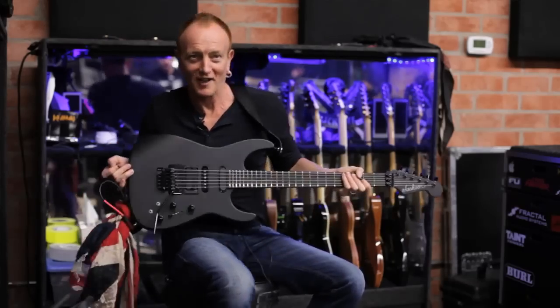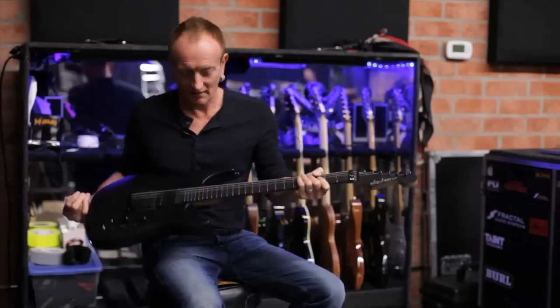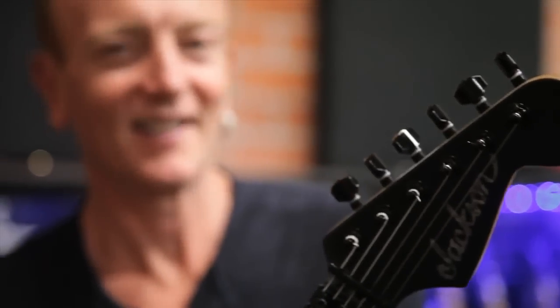It's a great shredding guitar — it looks like a shredding guitar for a start. None more black. And one of the really cool things about this is the headstock, if you haven't noticed already. It's pretty sexy. And my signature is there on black on black, so it's pretty gnarly.